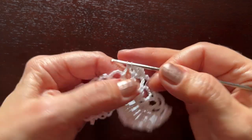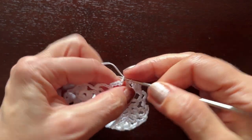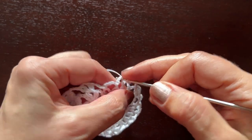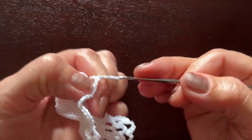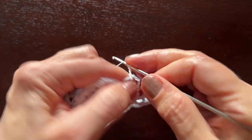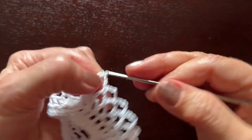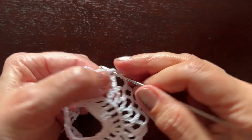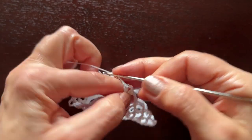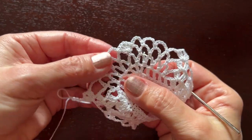A single crochet in the next chain five, chain five, a single crochet. Second chain five on this side, a single crochet. Last chain five, a single crochet. Chain three and a shell in the shell. Chain three and begin working on the other side — finish it on your own please.